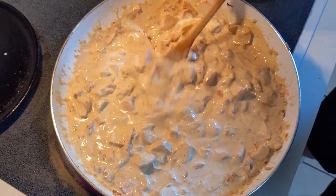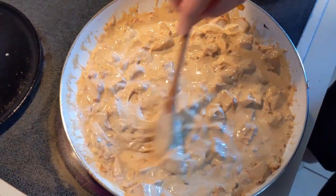We've already got the noodles cooked — we boiled the noodles.